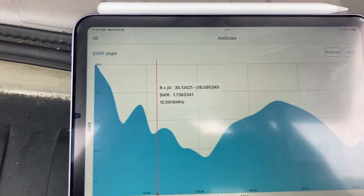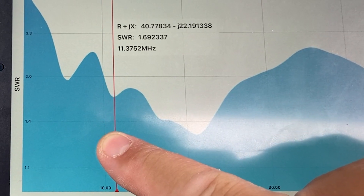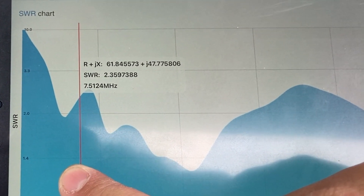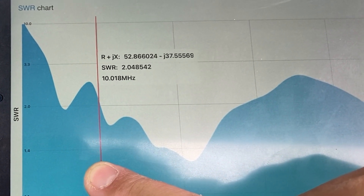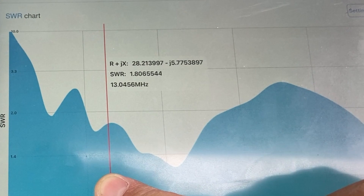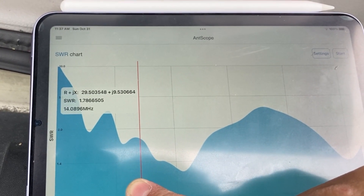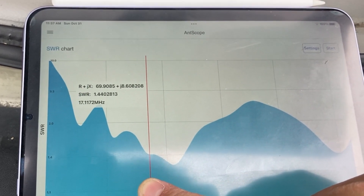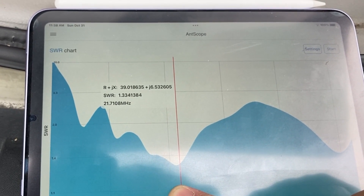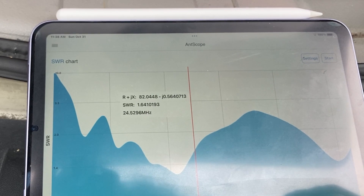Let's look at the SWR. At 7 MHz it's 2.3 — not bad. At 10 MHz it's 1.7. At 14 MHz it's also 1.7. At 18 MHz it's 1.4. At 21 MHz it's 1.3. At 24 MHz it's 1.6.